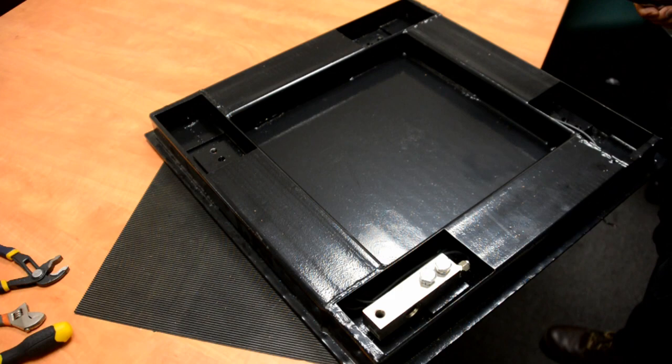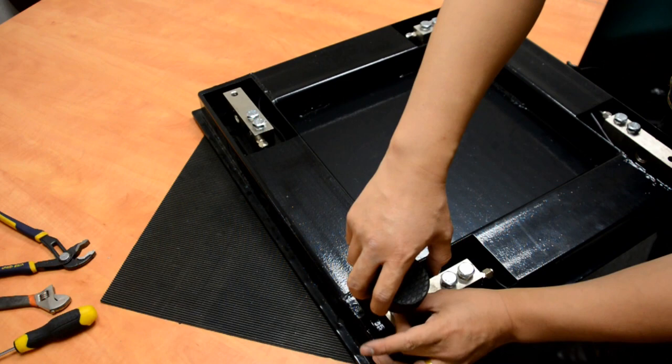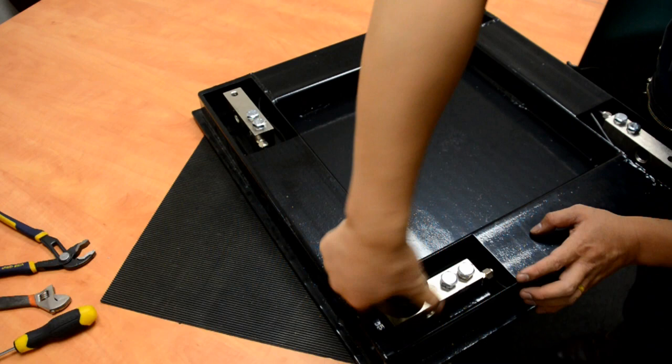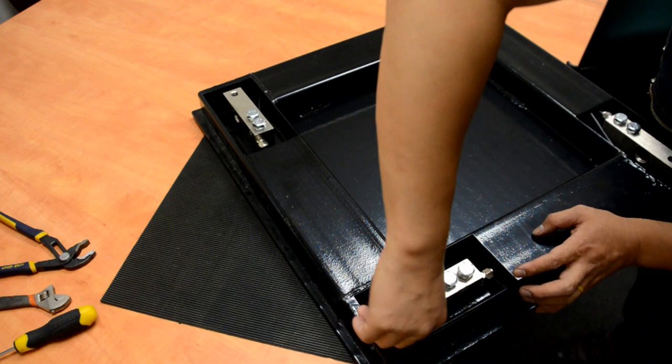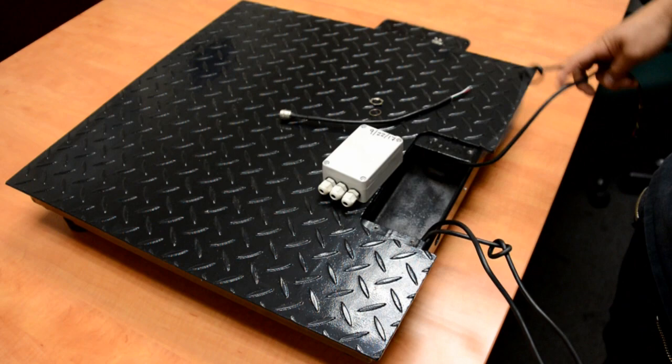Once one load cell is installed, use the same method to install all the other load cells. Now install the feet to the load cell — it's just like a screw: the more it goes in, the more stable the scale is. Use the same method for the other load cells too. Now we have flipped up the scale.